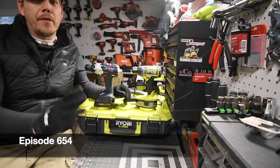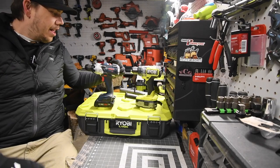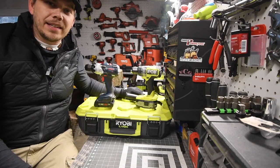Alright guys, today I'm Mike here for Tools. We're going to do a versus video between the Ryobi HP Hammer Drill versus the Bosch Hammer Drill. So let's just flat out get to the specs and get to it.